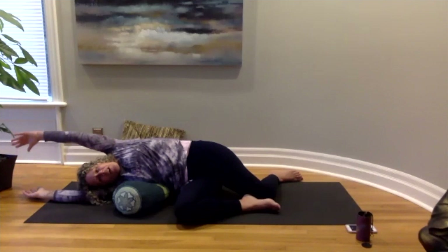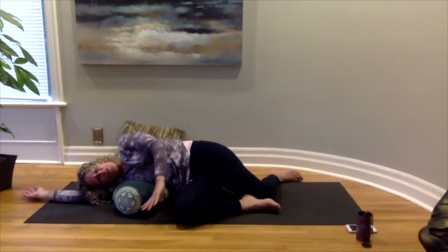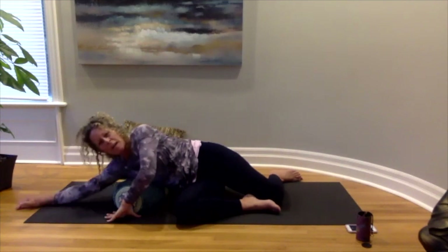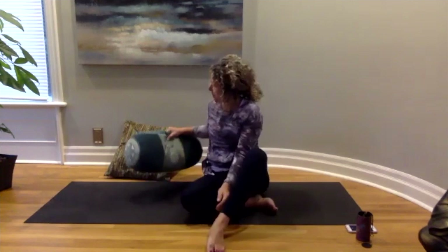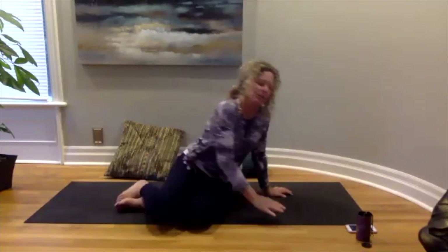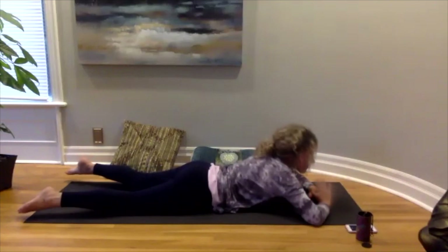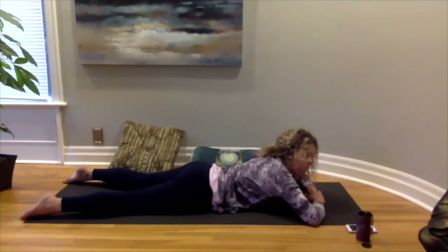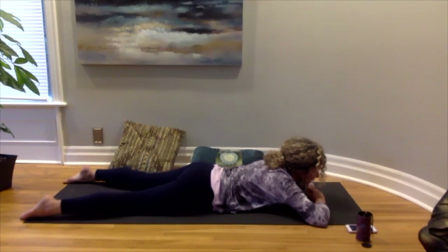Slowly bringing your arm back up and gently bringing it down to the floor, using it to ease your way back up to sitting. Taking your bolster or pillow and moving it away — we're going to come onto our bellies now. Getting yourself laying down, you can bring your elbows bent and stack your hands on top of each other, putting your forehead down on your hands, and taking a few moments to settle into this pose on the floor.